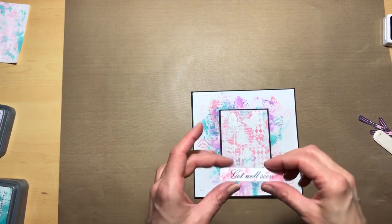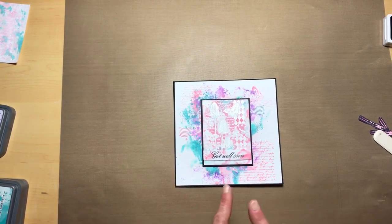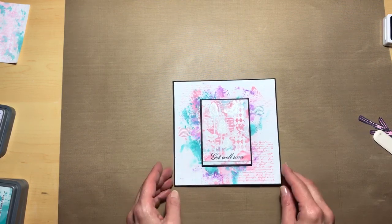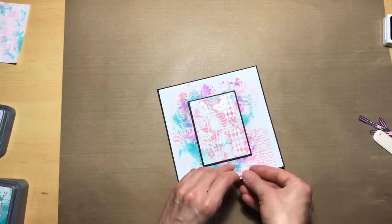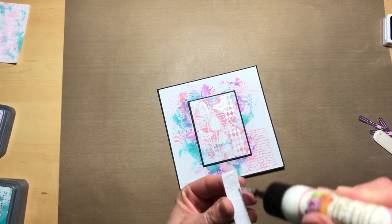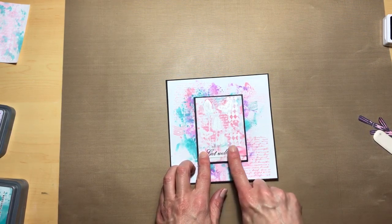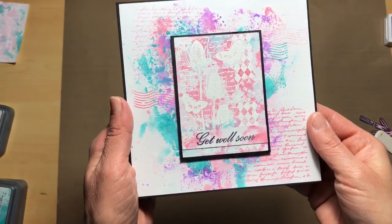Because the get-well-soon sentiment seems so stark white against our lovely colorful card, I go ahead and use that same method — adding ink to the acetate, spraying it with water, and dabbing it on the sides. Now it actually goes much better. I'm going to adhere it down with some glue — I'll use the Art Glitter Glue. And our card is now finished.